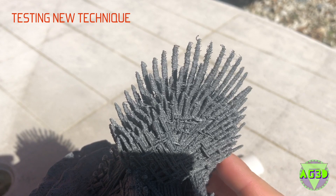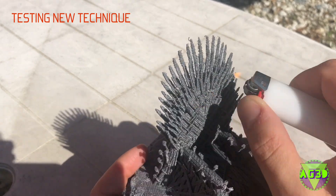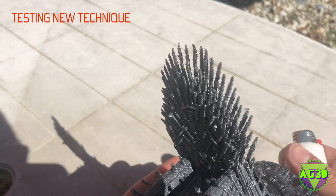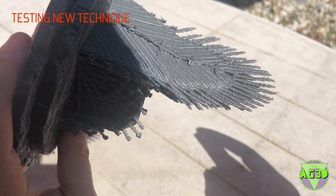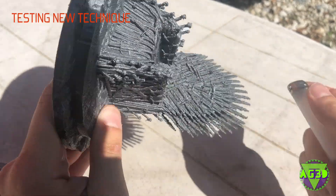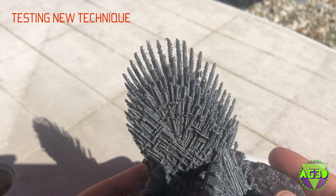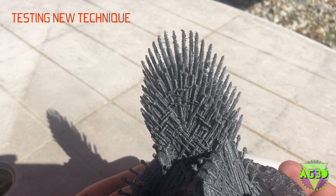It definitely did take out a lot of the work, which is cool. I guess this is a little funny given the finale, but yeah — it looks like it's done some of the work. I would have to work on this technique a little longer to see if it's really worth it, but it definitely gets you most of the way there.